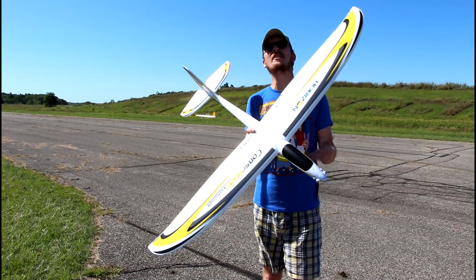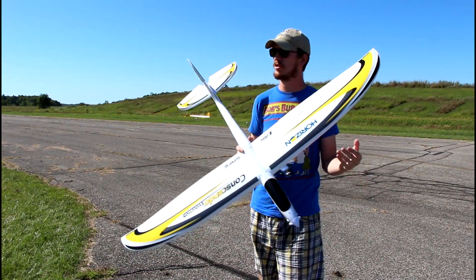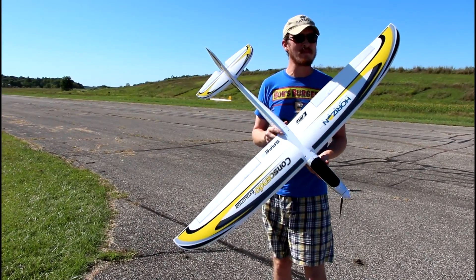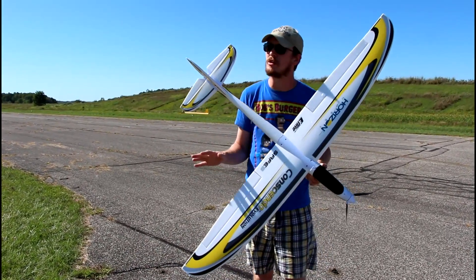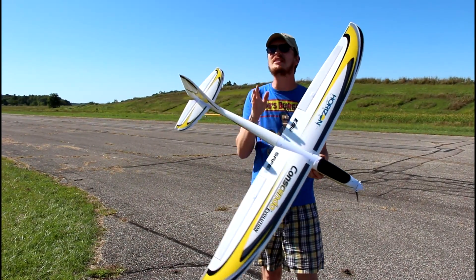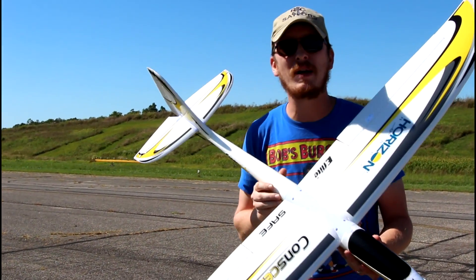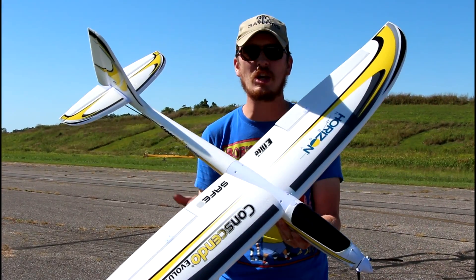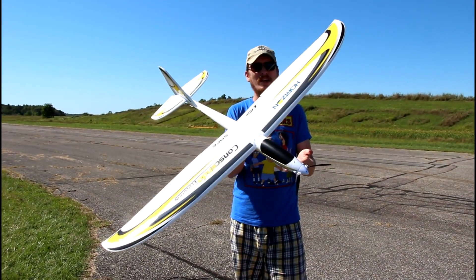We're up here today to fly the Conscendo, and after a week or so — a little more than a week — of just a bunch of budget planes, this will be a nice change of pace. The budget planes are great but they're kind of toy grade versus something that is very much hobby grade. For a hobby grade airplane, this is on the budget end of the spectrum — one of the cheaper of the newer E-Flight bind-and-fly airplanes.